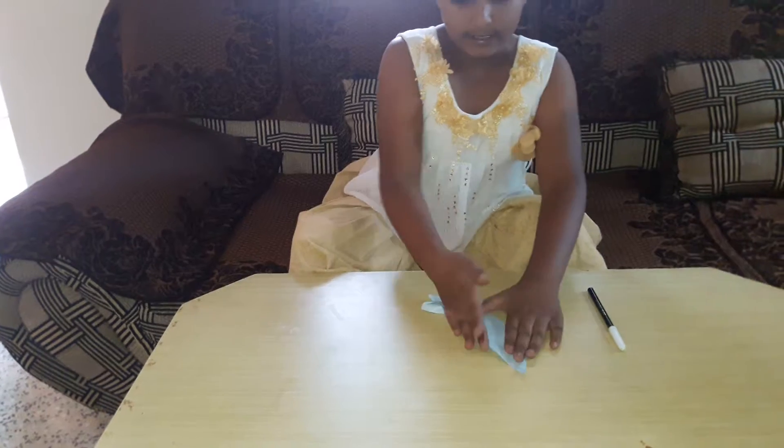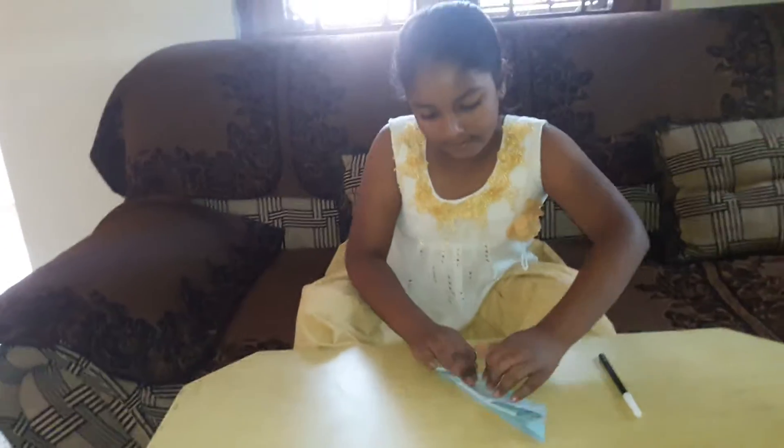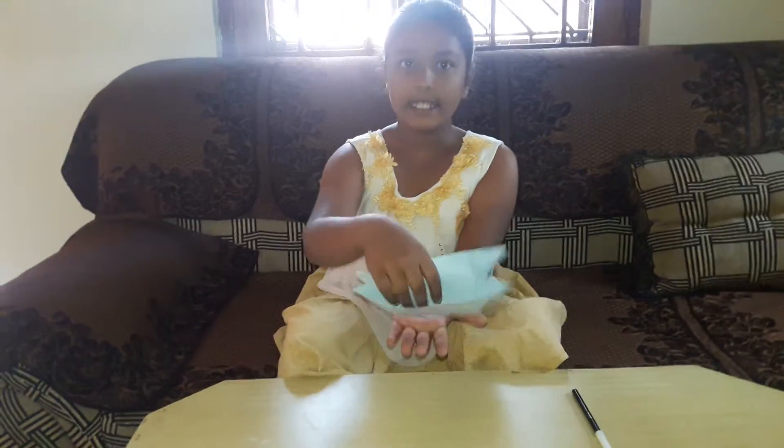Then we will fold this, and in a simple way, it is made like this.